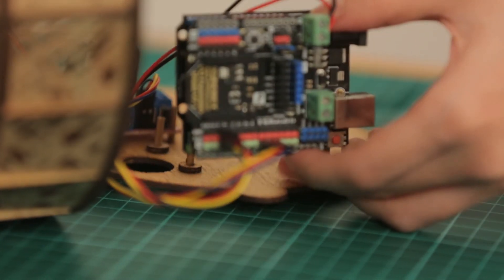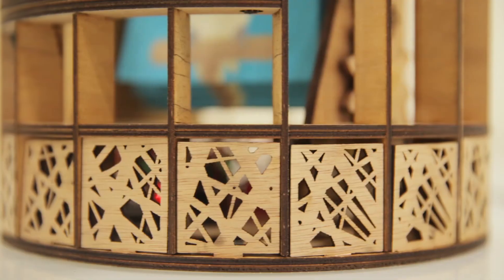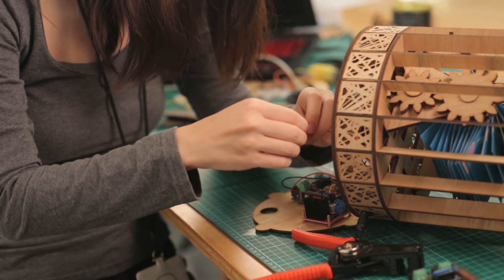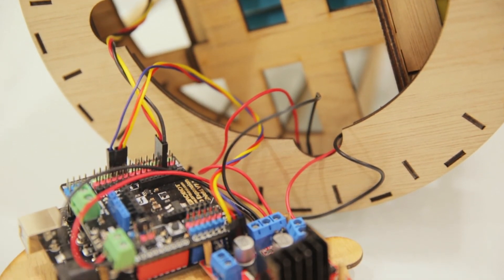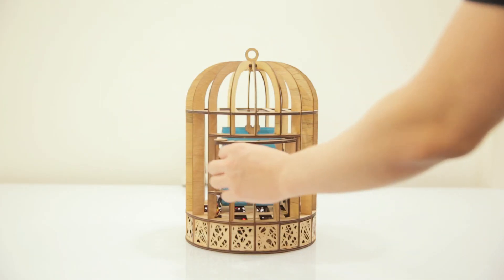Initially the wires weren't really hidden because the birdcage bottom part has holes, so you could actually see through and look at all the wires, the Arduino, the motor, and some lights from there. So I decided I should cover it up because it looks messy from the outside. I designed a little cover that looks like a bird's nest, used the laser cutter to cut it, and placed it around so it covers all the wiring down there.